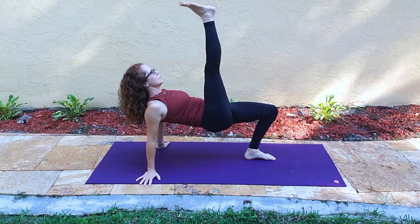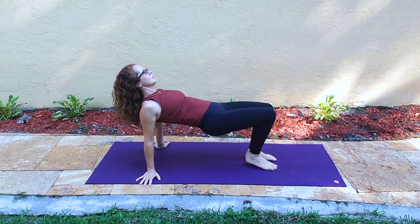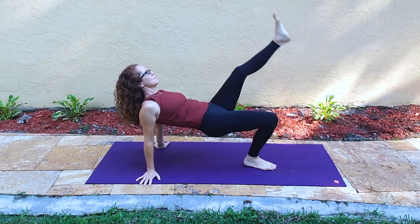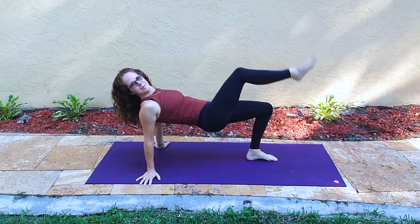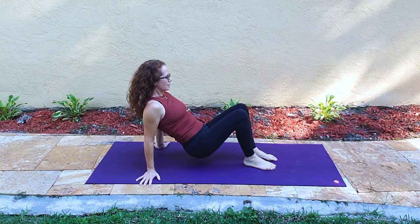Then we come into reverse tabletop. Here I've decided I'd like to lift one leg at a time and make this more core work. Do what feels right for you — you could be holding table or just in the heart lift.